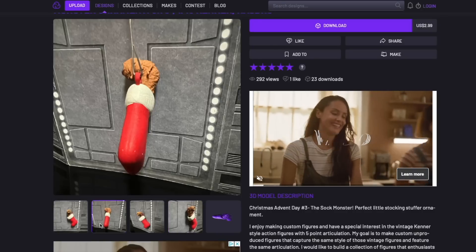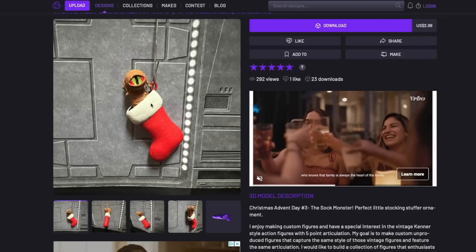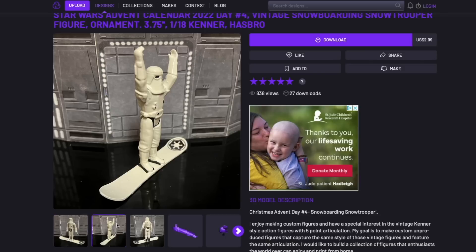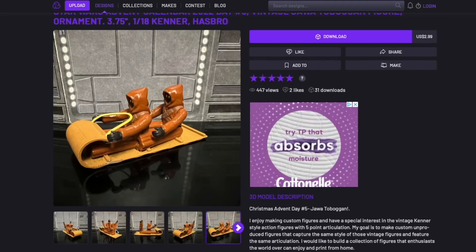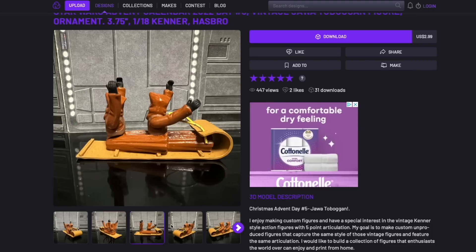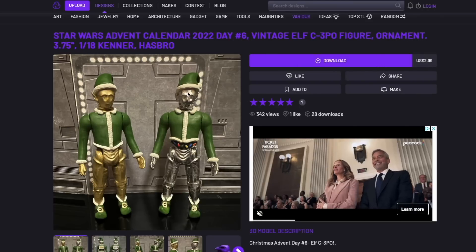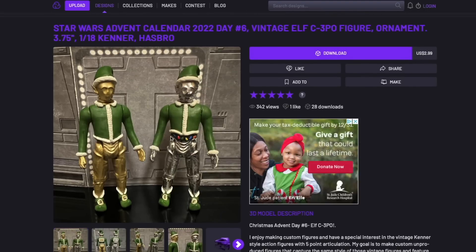Next, we have the Trash Compactor Monster, otherwise known as the Dianoga, sticking his little eye out of a stocking, which is pretty cool. We've got a Snowtrooper on a snowboard, which makes sense for sure — he seems happy about it. Next up, we've got some Jawas on a toboggan. They probably don't get a lot of sledding on snow on Tatooine, but maybe they could use it on the sand. Here are some protocol droids — C-3PO and whoever this one is supposed to be. He's actually given us a couple of different versions, one with some Christmas lights down on his wiring section, and one without. I really like this idea of the lights, personally.